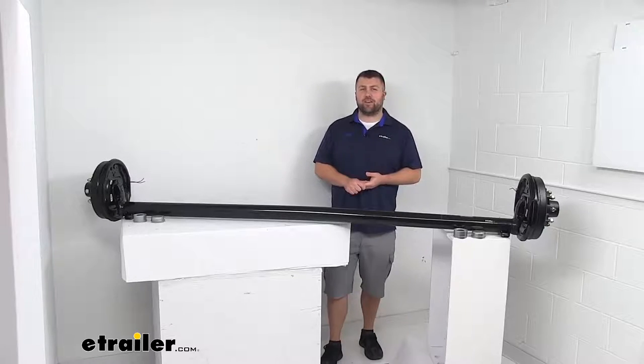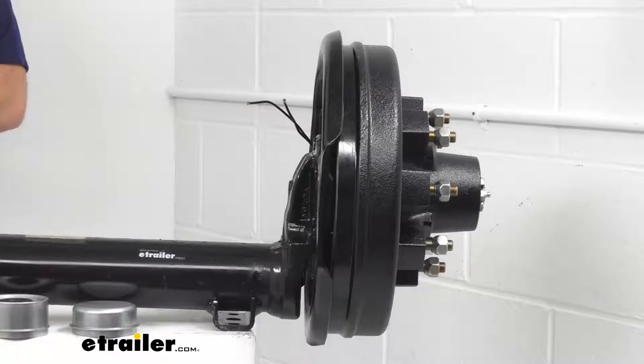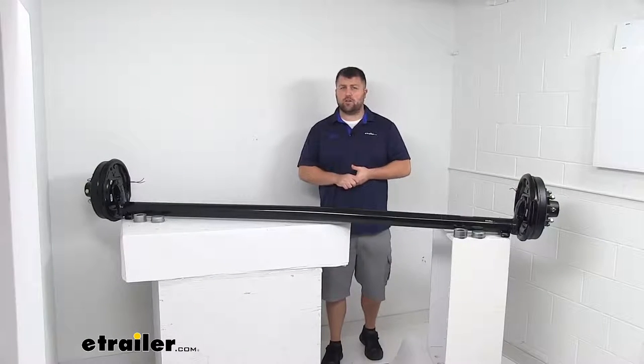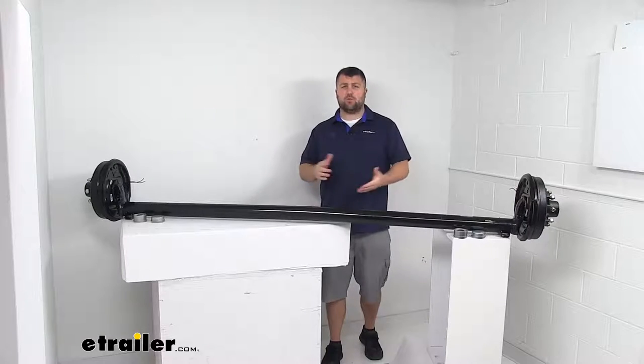Hi there, I'm Michael with eTrailer.com. Today we're going to take a quick look at this trailer axle with electric brakes and easy grease spindles. This is going to be a great option for those of you needing to replace an axle on your trailer, or if you're building your own trailer and want a more customized suspension system, this will also work well for that.